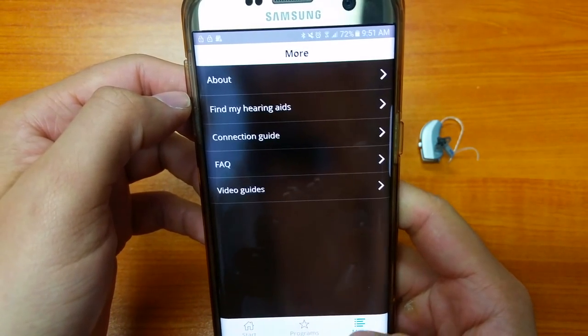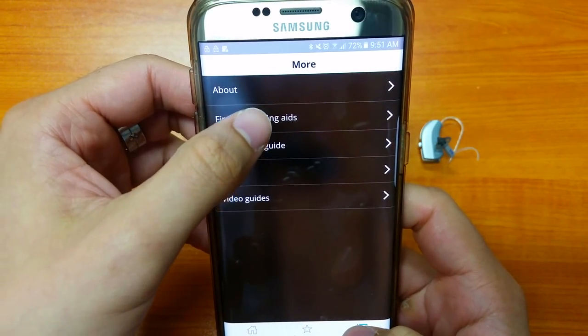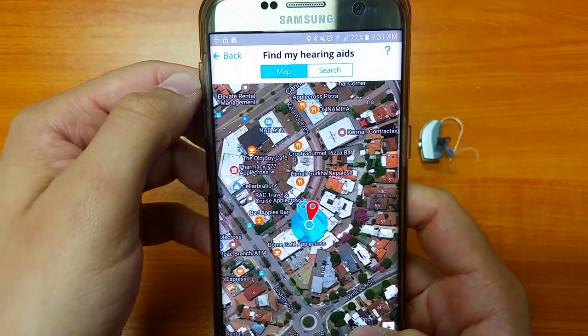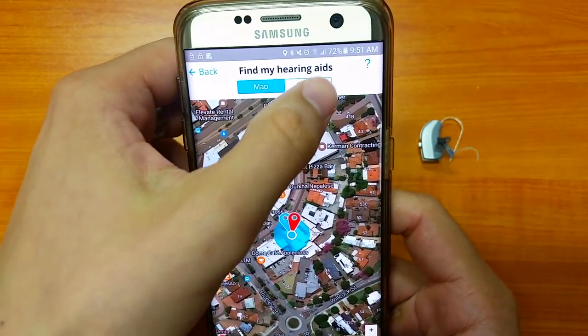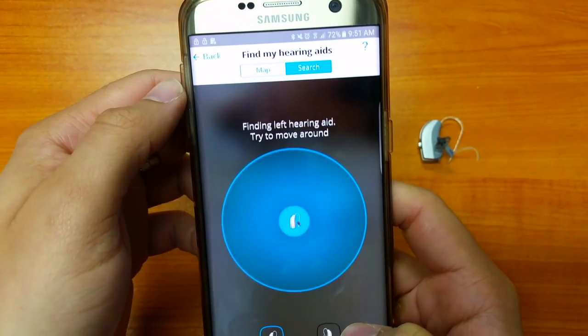Another feature we like is the Find My Hearing Aid section. If you misplace your hearing aids, there is a feature which tells you where they were last seen, and there's also another mode to help you find where they are.